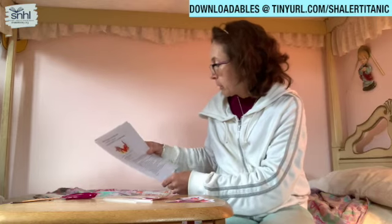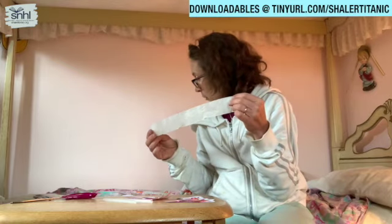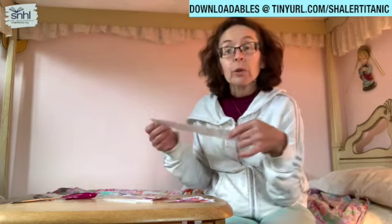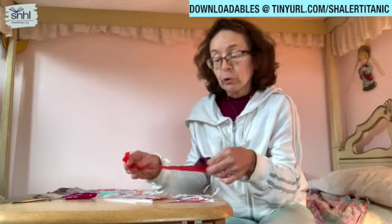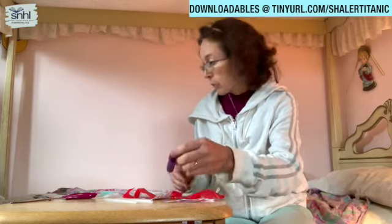It says cut three 12-inch pieces of crepe paper. I have also done that. It recommends using red, orange, and yellow. I didn't have those so I used white, purple, and red. So you can use whatever colors you have — you don't have to do exactly the same as the directions.